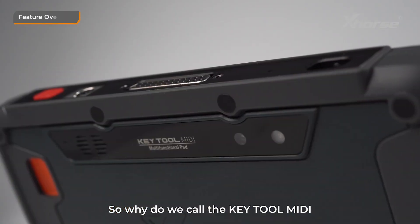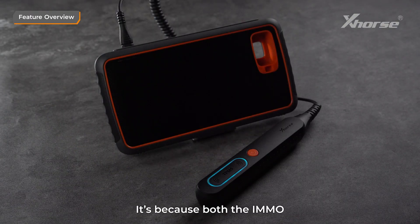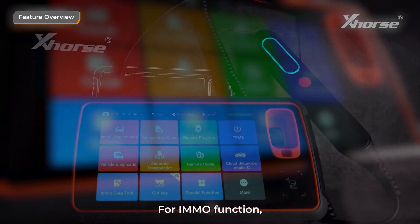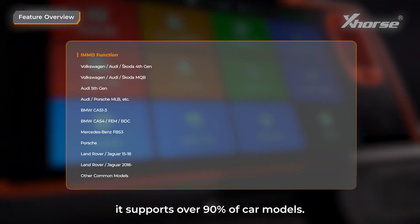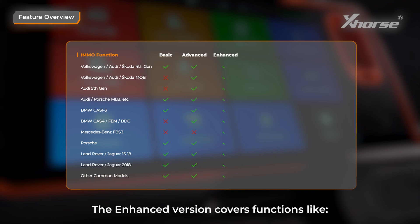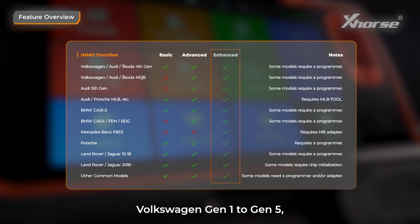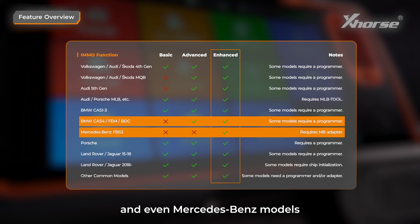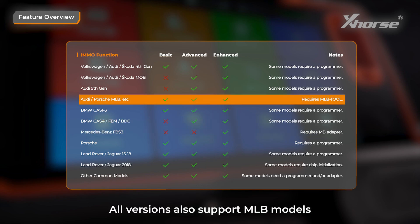So why do we call KeyTool MIDI a 2-in-1 device? It's because both the IMO and TPMS functions are incredibly powerful. For the IMO function, it supports over 90% of car models. There are three versions available: Basic, Advanced, and Enhanced. The Enhanced version covers functions like Volkswagen Gen 1 to Gen 5, BMW CAS1 to CAS4, FEM, BDC, and even Mercedes-Benz models when paired with our Benz adapter. All versions also support MLB models when used with an MLB tool.